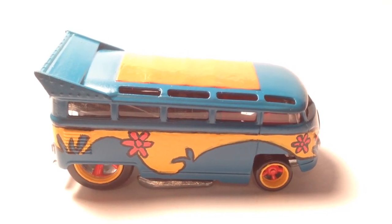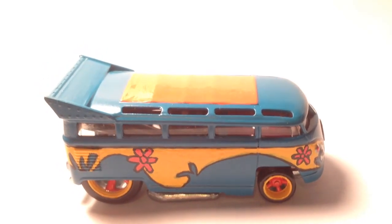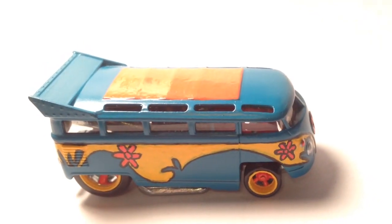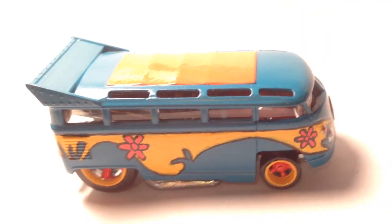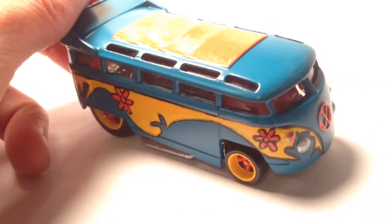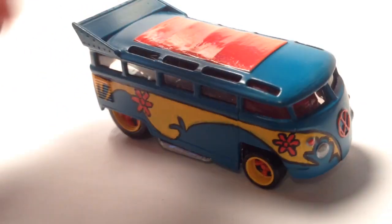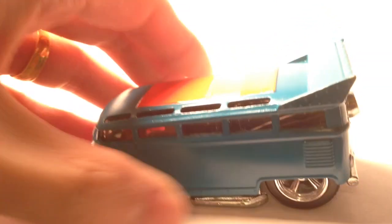There she is — my very first custom drag bus made into the Mystery Machine. I'm only halfway done with this one. You guys can see the right side is done but the left side is not.